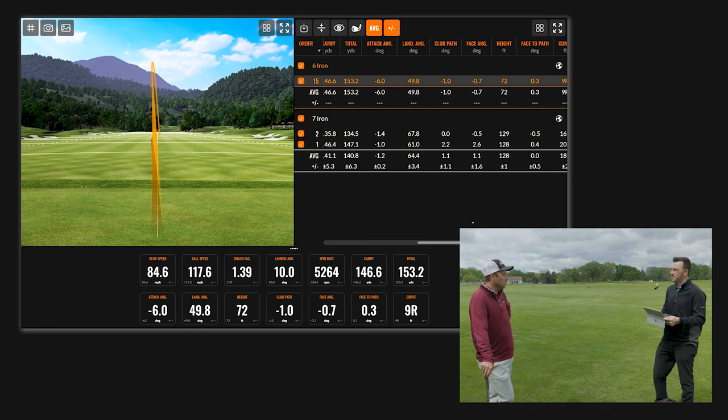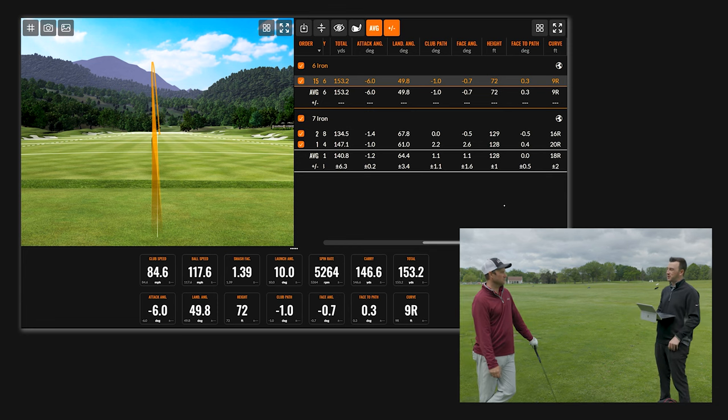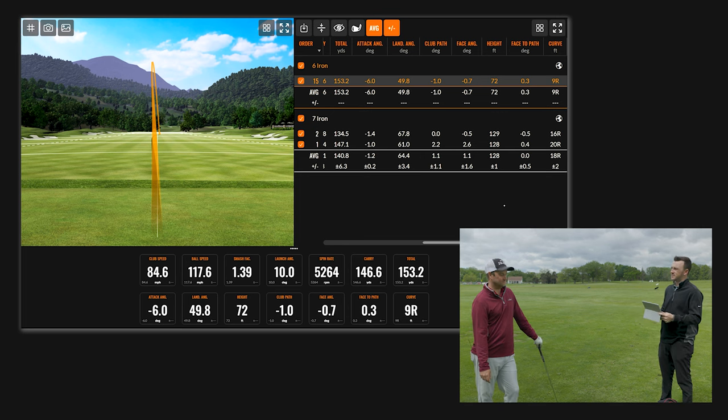That's the way it comes down, and you want to control the ball flight. The last piece to touch on is height — your seven iron shots were respectively 128 and 129 feet in the air; this one was 72 feet.